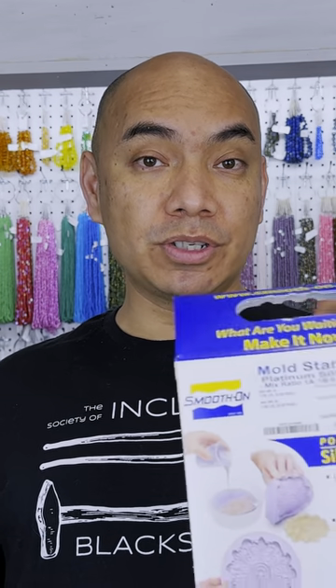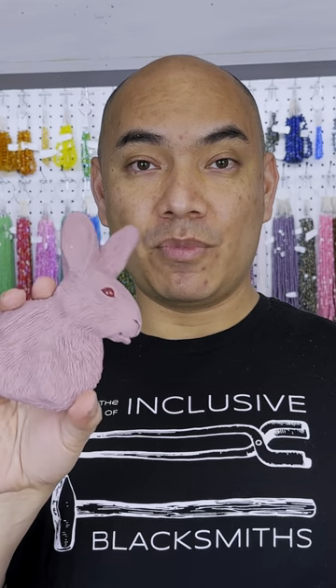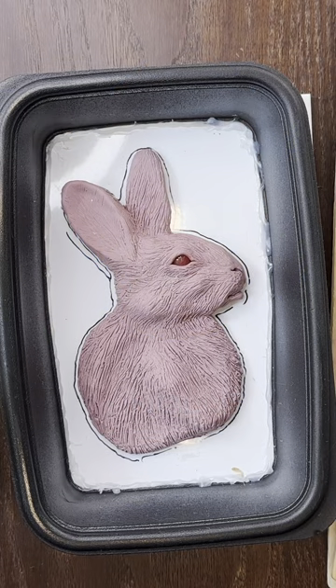Hello everyone, I'm Andrew Thornton of Allegory Gallery. Today I'm going to be showing you how to make a mold using this stuff to make multiples of this. Okay, let's get started.